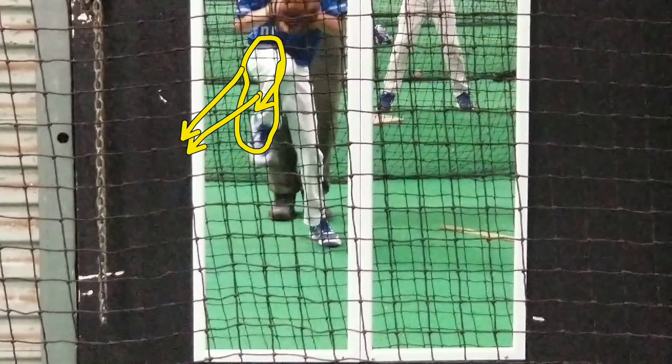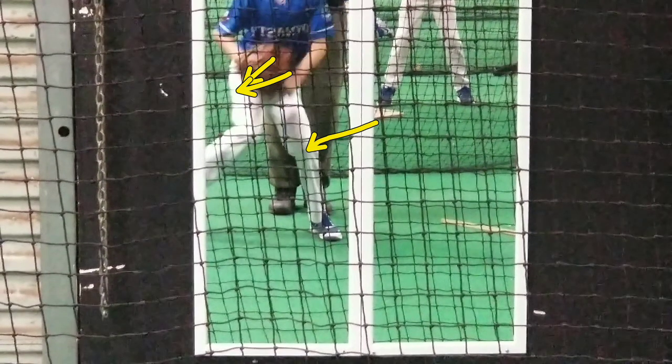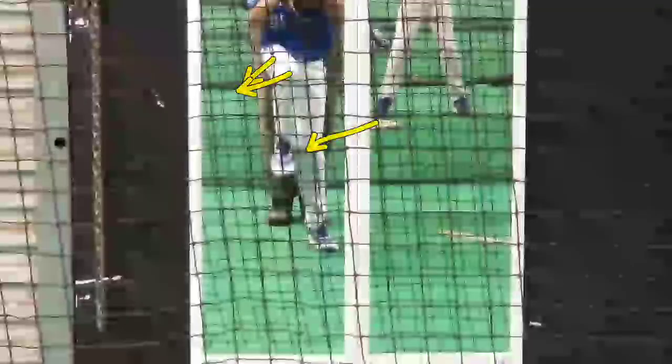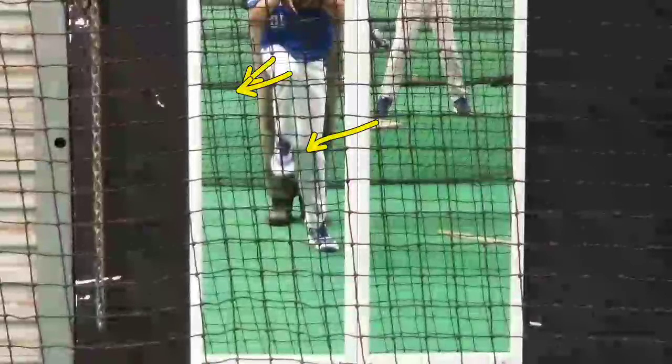Gravity's going to pull you down. Now once this leg goes down, look at the film — now you bend the leg. Bingo! That was good, you timed that one up better. Good job. That's what we're working on: getting our hips to move forward as we're lifting our leg to the top of the leg lift. Comprende?